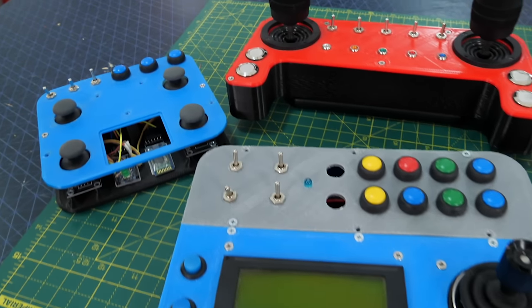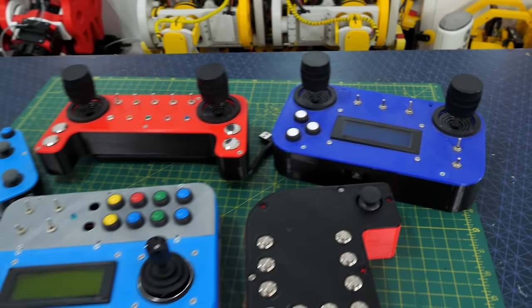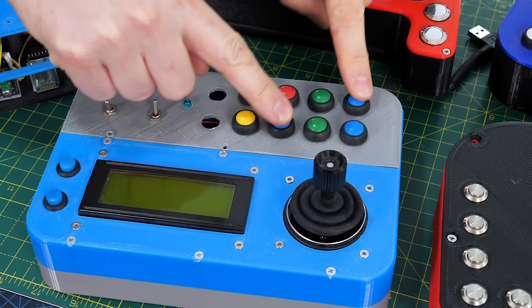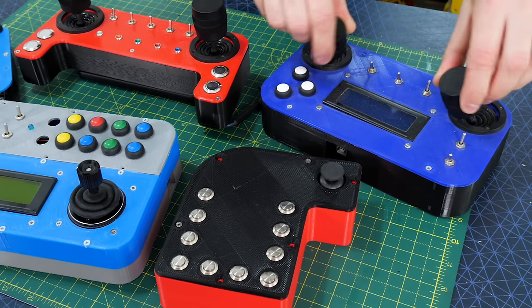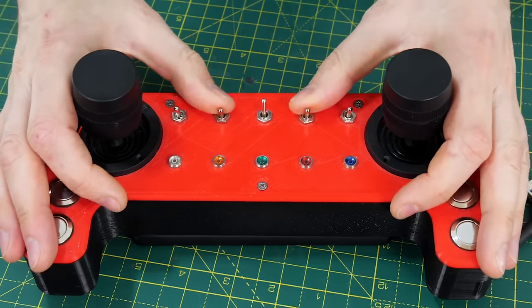I've built quite a lot of remote controls for projects in the past because I want to have custom controls for whatever I build. There are mostly quite a few joysticks and buttons on them for various functions of the machine I want to control. It's been really useful to be able to send a custom data set for all of the controls, but I've still not found a radio device that's super reliable.